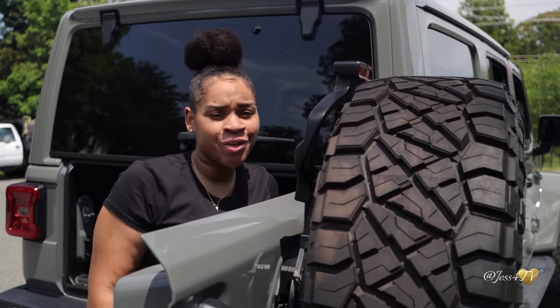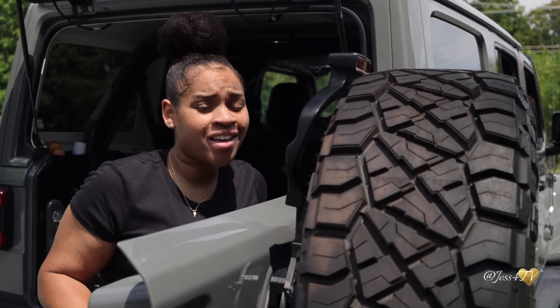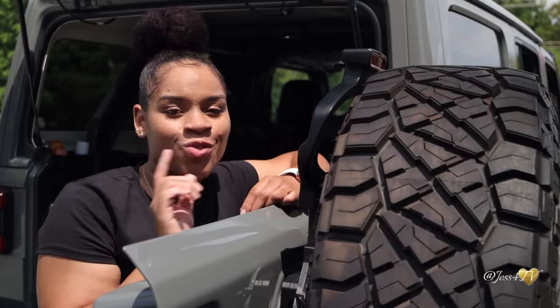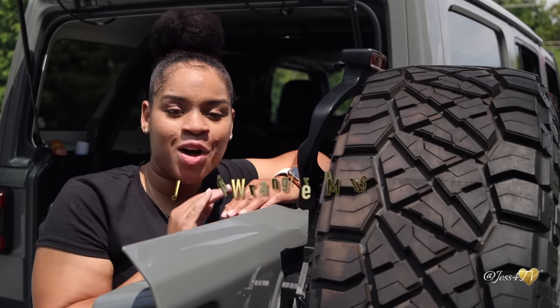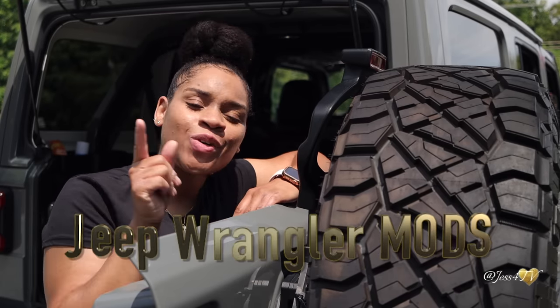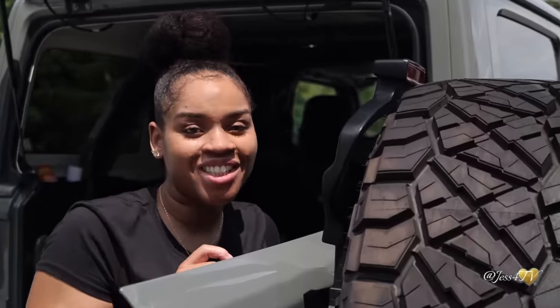Looking to spice up your Jeep Wrangler a little? Want to add some flair and style without breaking the bank? Well, you've come to the right place because I've got some new, cool, and inexpensive modifications or accessories that you can purchase today and install yourself for your Jeep Wrangler. Stay tuned for the goods, cousin.